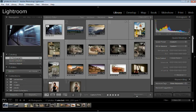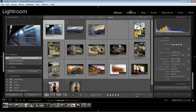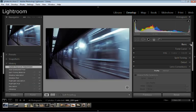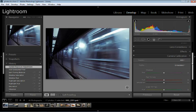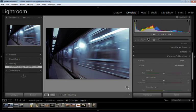One thing you want to watch for is that the process version has changed. If we go to the Develop Module and scroll down to Camera Calibration, you'll notice there's a new process version. Right now this is processed in 2003 and there's a little warning because we can upgrade it. Before you click to upgrade to the latest process version, if you're a little paranoid, create a virtual copy first — just hit Control and the apostrophe key. Now we've created a virtual copy and we can click here to upgrade to 2012.